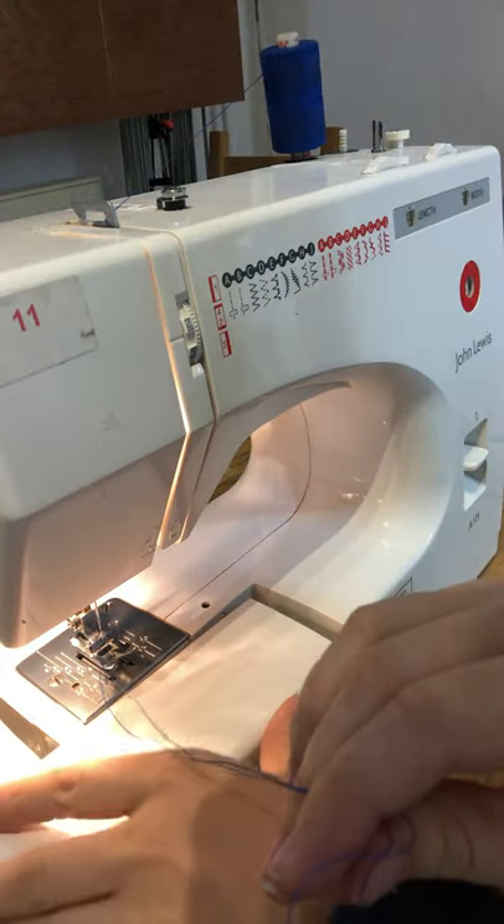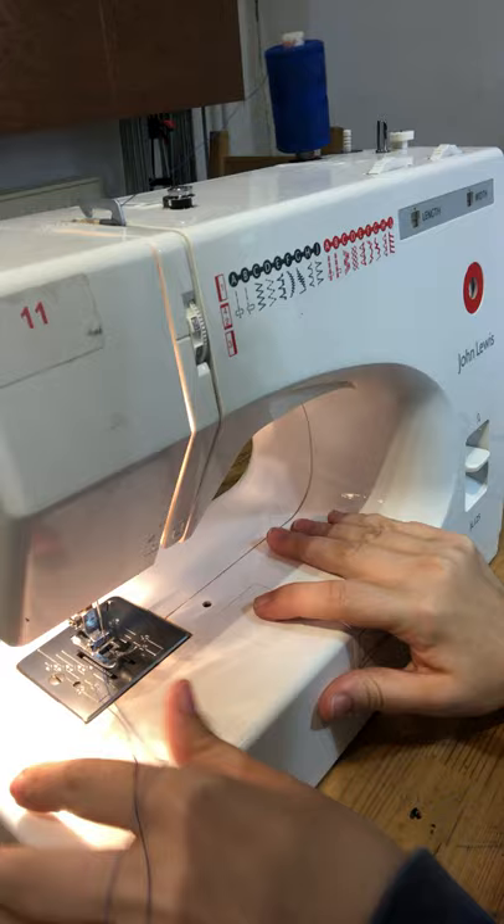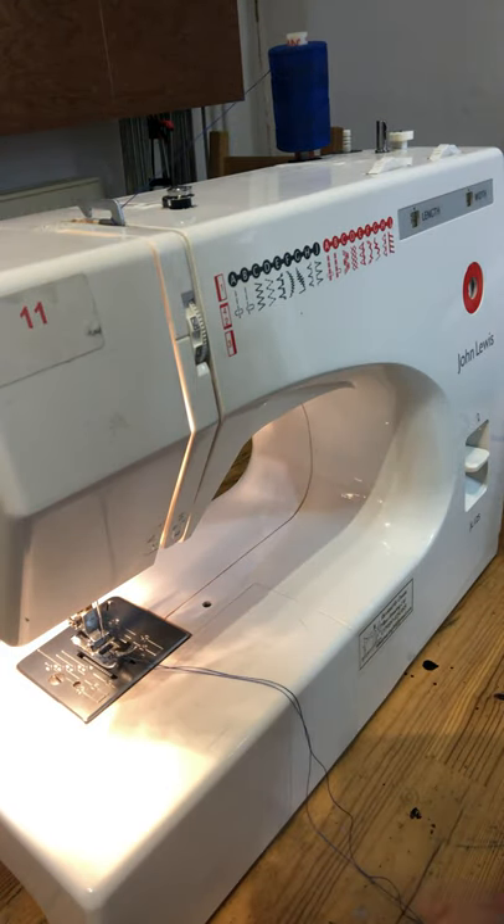You can close up the front of the machine, and there might be another plate here that you can put on to help when you're sewing — and that is it.